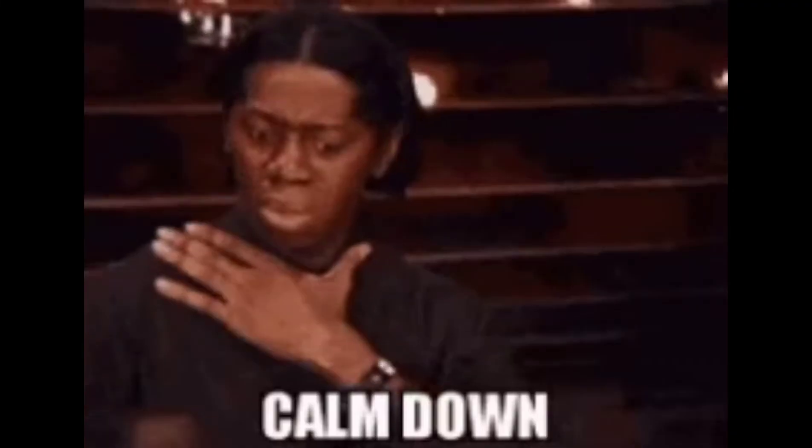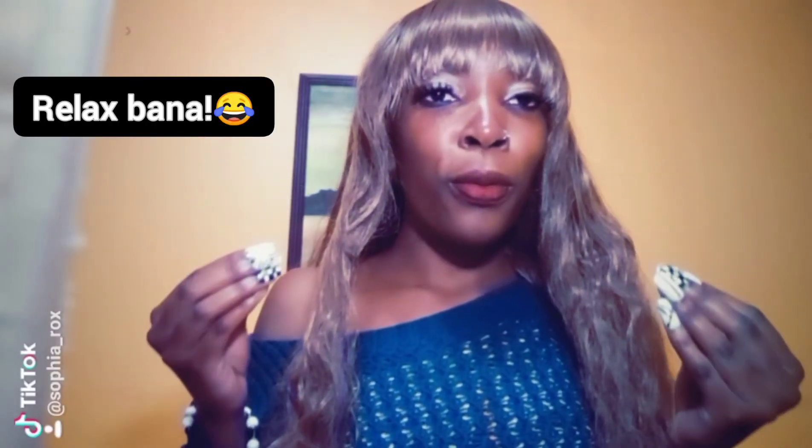What's up people, my name is Sophia, or you can call me Chef Sophia, and welcome back again to another episode of Sophia's Fine Recipes. Sorry guys, I feel like I was going too fast, but anyway, in this video today I'll be showing you how to decorate a black forest.